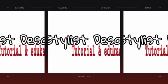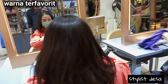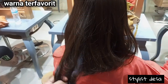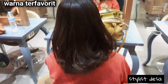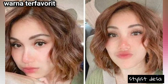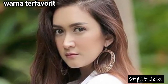Hi guys, jumpa lagi dengan Stylis Desa. Stylis Desa kali ini akan coba kasih review warna yang paling disukai oleh artis, yaitu warna-warna coklat es. Ini rambut sebelum kita warnain — kita akan coba warnain warna coklat seperti artis-artis yang lagi viral, seperti Aja Ting-Ting, Guna Maya, Diversi, Urba, dan lain-lain. Mereka menggunakan warna rambut es.